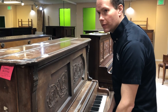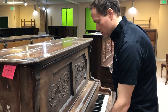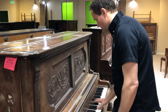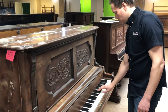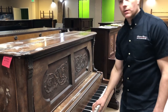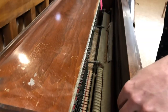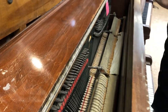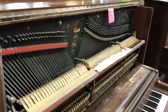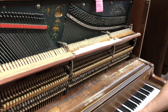Really, really awful tone right now. I'm hearing lots of double striking, where the hammer is not just hitting one nice clean strike on the strings, but it's hitting twice, or three times, or four.